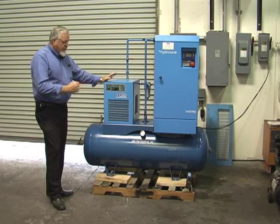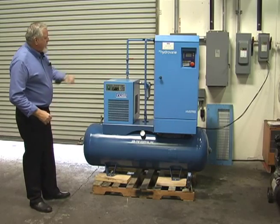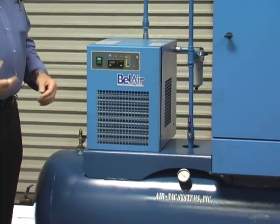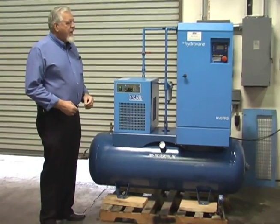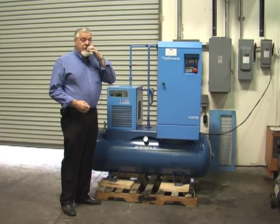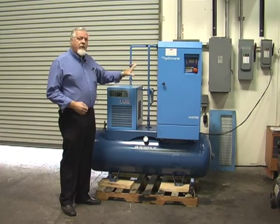You'll notice how neat and clean everything is. All the piping is square, straight, plumb. It's widely used throughout different kinds of industries. This one we're actually replacing an oilless system with a lubricated machine, and we can do that because we have the correct filtration on it.